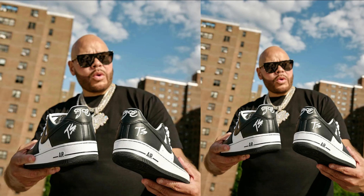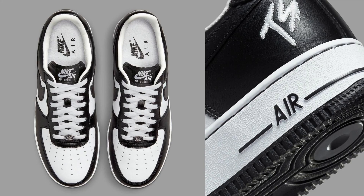The shoe features a white leather upper with black swooshes and Terror Squad branding. It also has a translucent outsole with the Terror Squad logo on the heel. The design is simple but stylish — the clean white leather upper is classic, while the black swooshes and branding add a touch of personality.